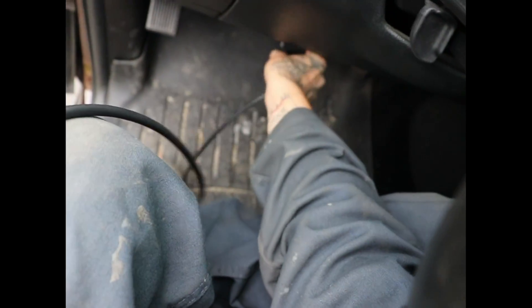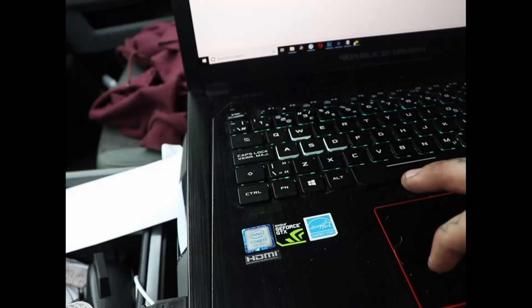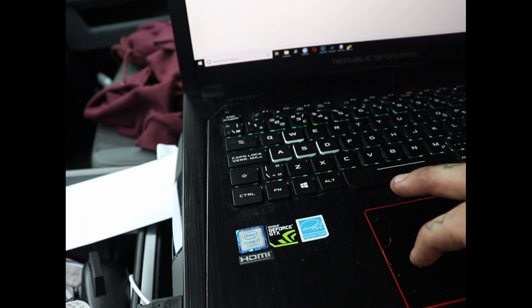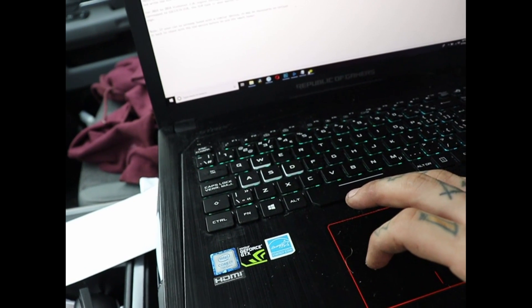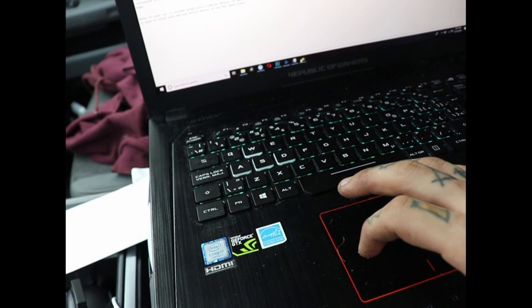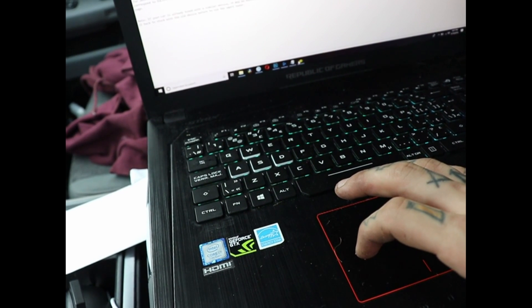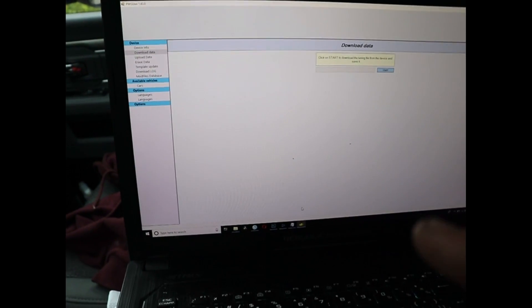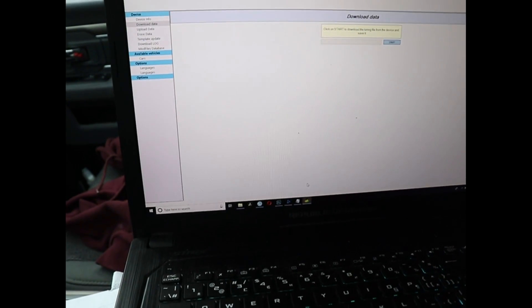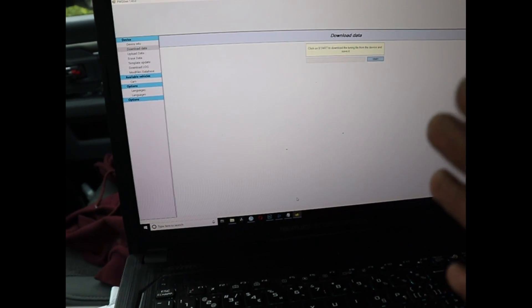Pull that out — boom. Now we've plugged it back into the computer once the read finished. Connect the smart tuner back to your computer or laptop and download the read file into your computer. It must be a .usr file you want to download — the stock ECM file to your computer. Now I have to email it off; they're going to tune it for me and send it back.